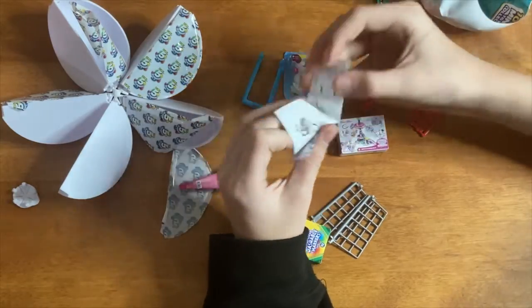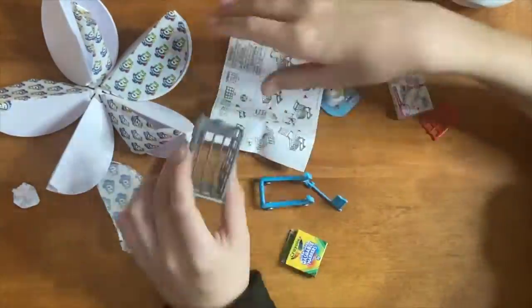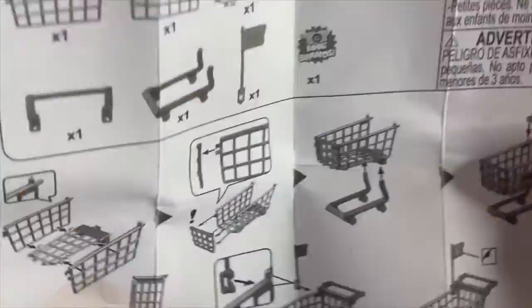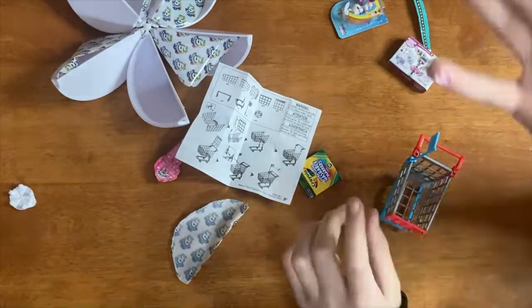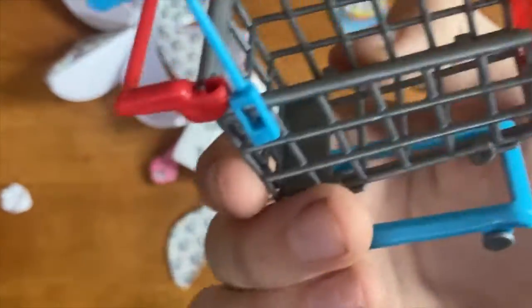So let's put together the shopping cart now. Let's look at the instructions this time. Put that on and it looks like we have our little shopping cart — pretty good.